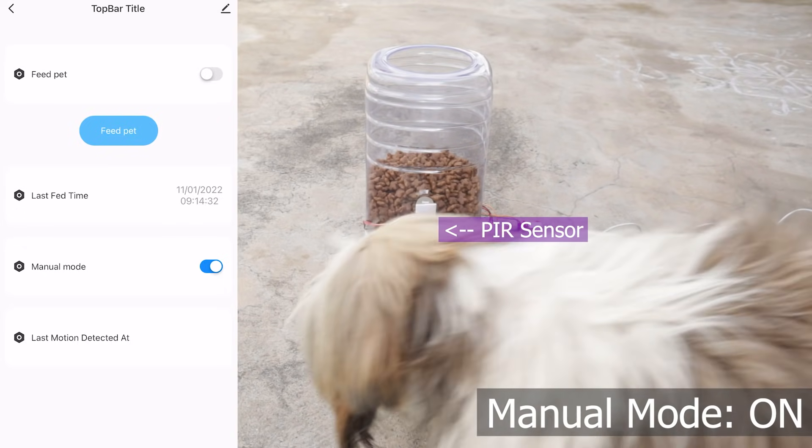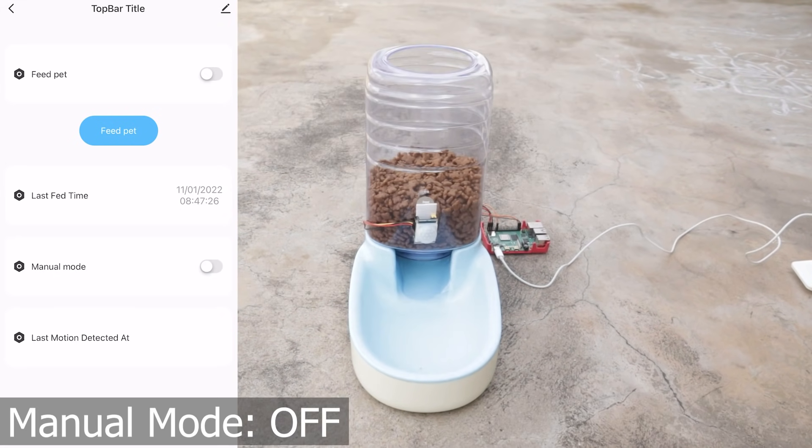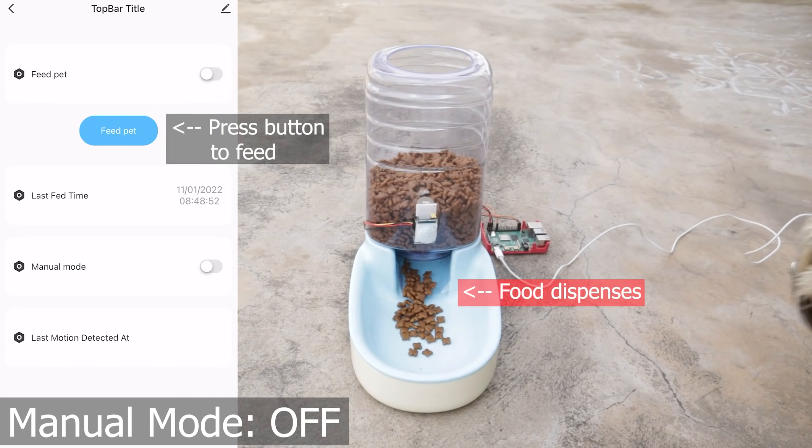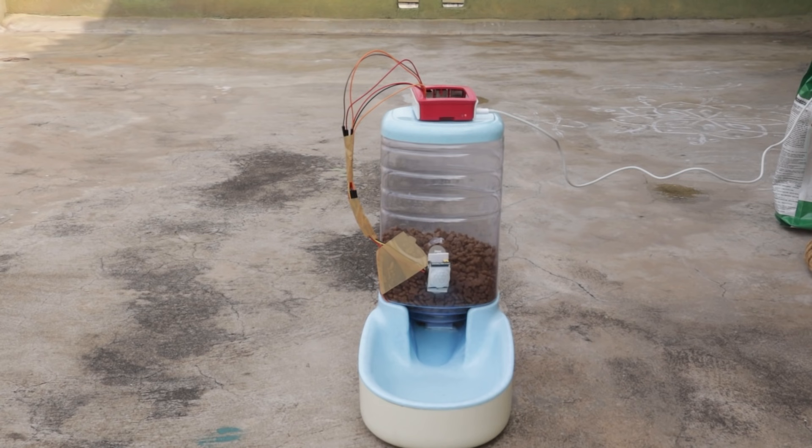That will be our final project. Let us now test it. Thanks for watching — hope you liked this video. If you did, please leave a thumbs up, subscribe if you're not yet a subscriber, and turn on the bell icon to receive instant updates. Also make sure you check out Tuya — you can use it for any of your IoT projects and it makes the whole process a lot simpler. You can easily connect your projects to the cloud and control them with a mobile app on your smartphone. It's a very good IoT platform and you should definitely check it out. The link will be in the description.